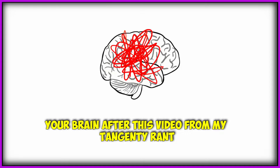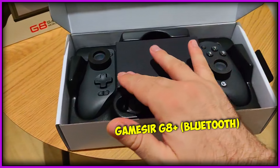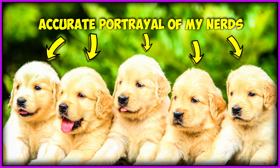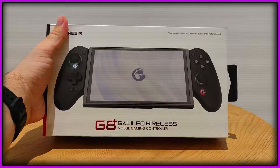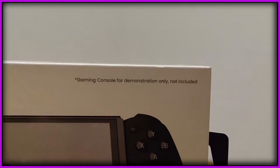But before I go on a tangent, let me tell you what this controller actually does, how it's different from the GameSir G8 Galileo, and why I think any one of you should get it. I am vouching for this controller. I love it so much that I'm willing to stand by it. I truly think that purchasing this might be the best way to spend our money on brainless gadgets in the retro emulation space.